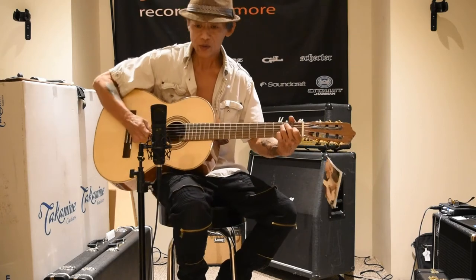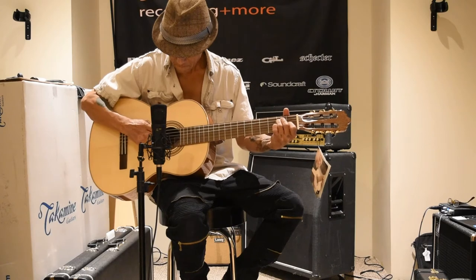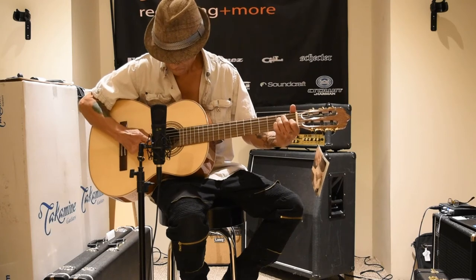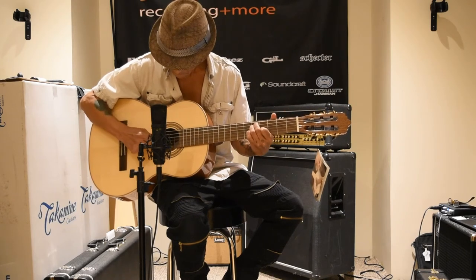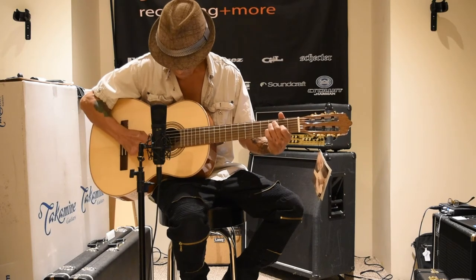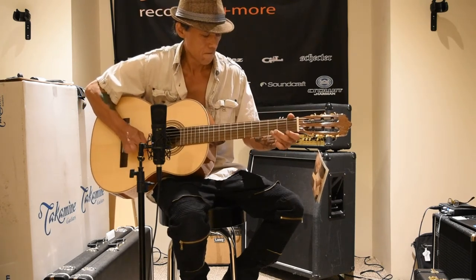Let's hear what it sounds like with a pick.